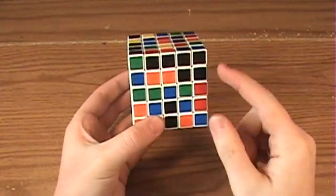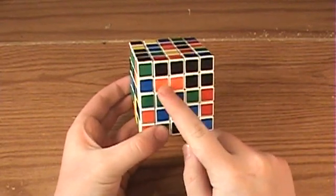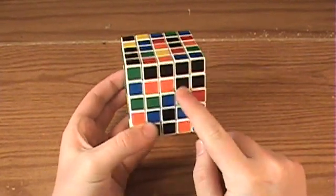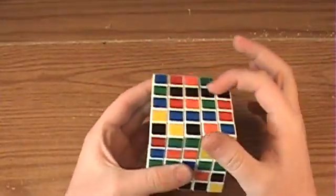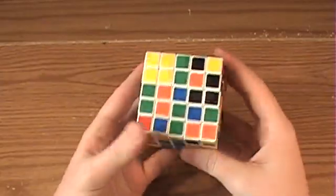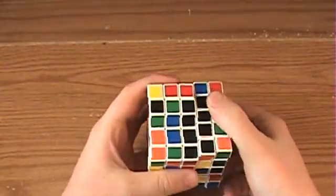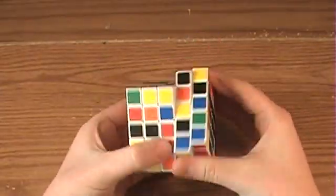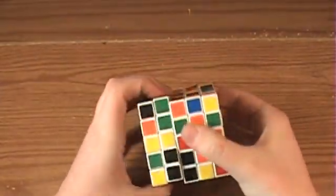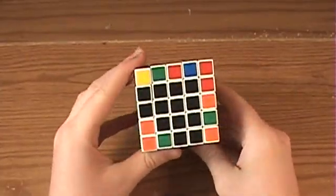So what we're going to do is solve the centers just like we did on the 4x4. We'll solve these 3x3 centers, and then the edges. And to do that, you connect 1x3 bars like this. Very simple to do. And connect them together. That's very easy to do.